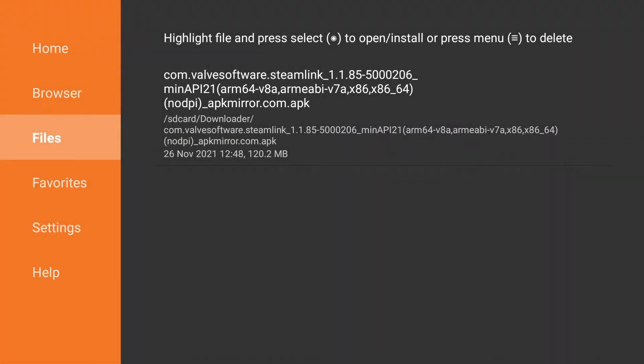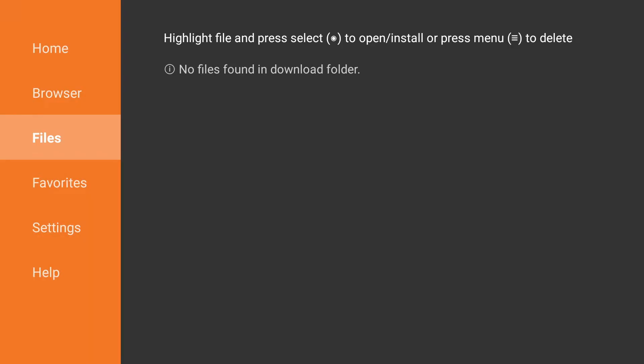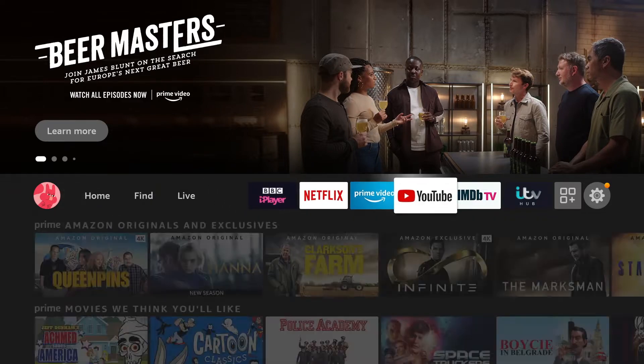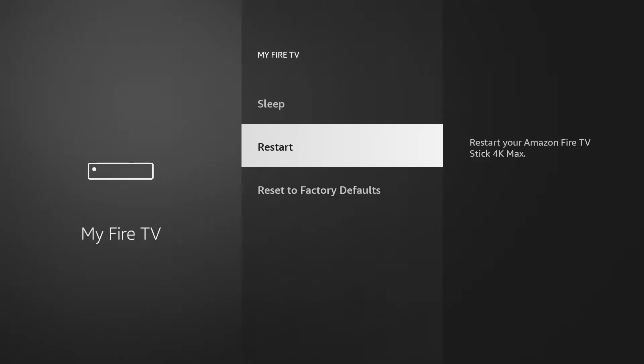It comes back to me at this point — normally it would take you back to the website. You can actually delete the file from here now. If you're looking at the files downloaded, press the burger button — the one with the three lines — and you can delete that file because you don't need it anymore now that it's installed. Now we need to keep pressing Back because we need to actually restart the Fire TV Stick. I'll come back when it's rebooted.